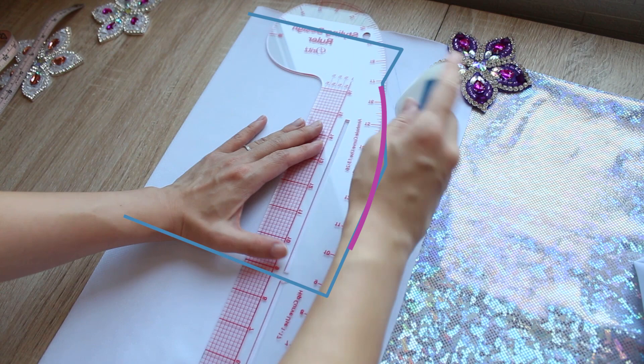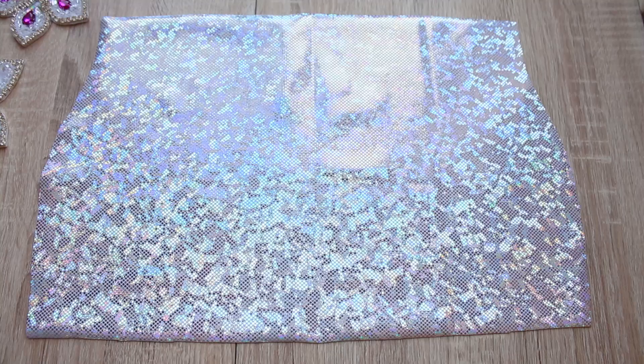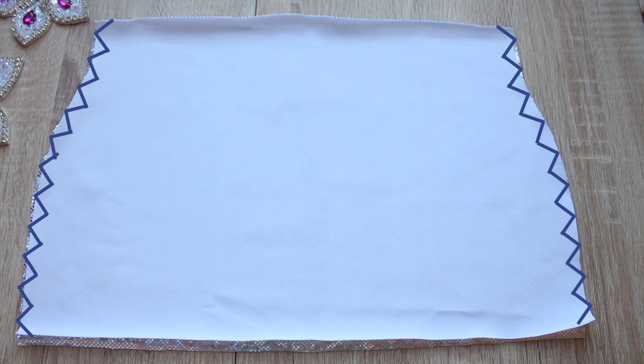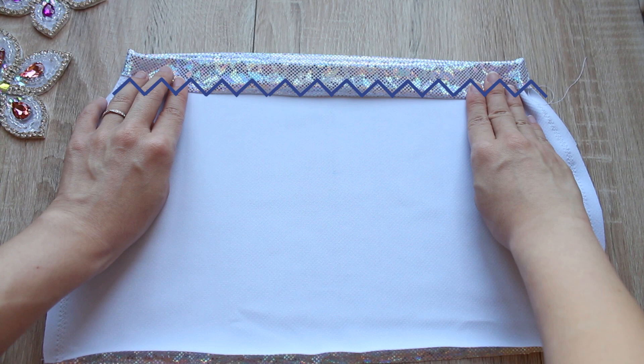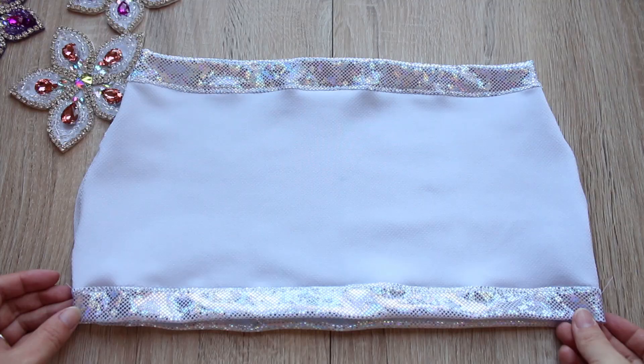Smooth out the lines and cut out along them. Then trace that panel and cut out another identical panel. Next, place the two panels right sides together and do a zigzag stitch along the sides, using a one centimeter or three-quarters of an inch seam allowance. Then fold two and a half centimeters or one inch from the top edge over to the wrong side and do a zigzag stitch right along the raw edge of the fabric. Make sure to use a zigzag stitch so the skirt remains stretchy. Do the same for the bottom edge. Now turn it inside out and your mini skirt overskirt is ready.